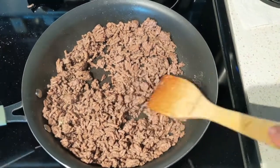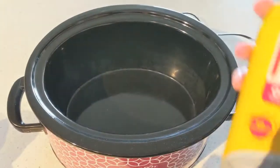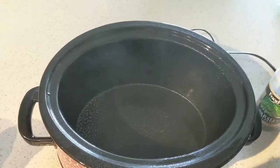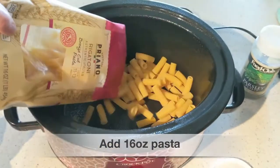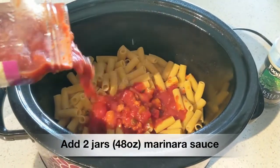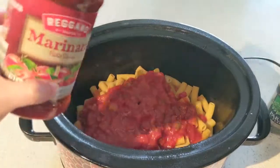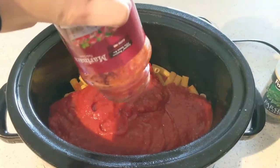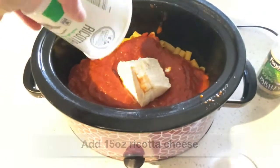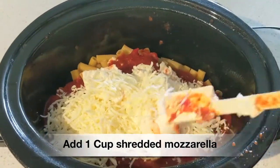If you're including ground beef, start by browning that on your stovetop. Next, spray the inside of your crock pot with cooking spray. Then add in your 16 ounces of pasta, and pour your two jars of marinara sauce on top — you want to make sure you have two jars or 48 ounces so the pasta has enough liquid to fully cook in. Then add your 15-ounce container of ricotta cheese, a heaping cup of shredded mozzarella, and mix it all together.